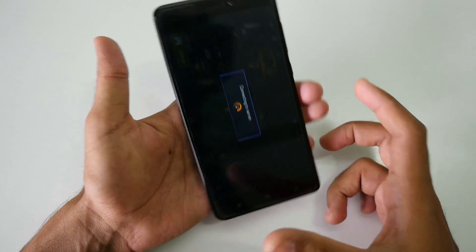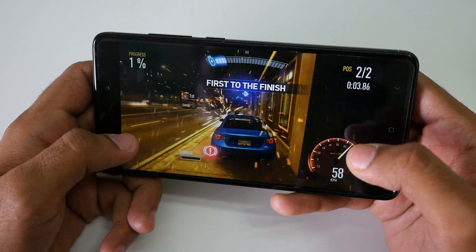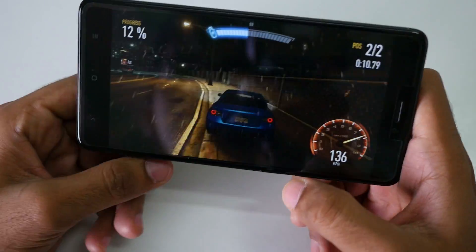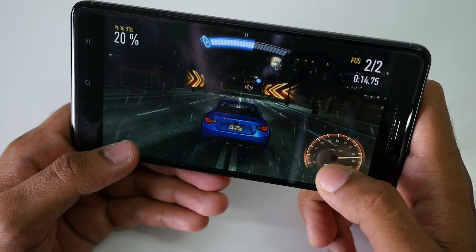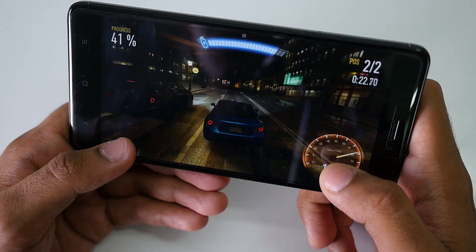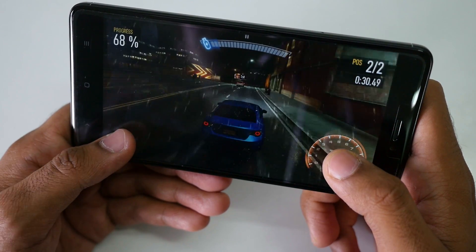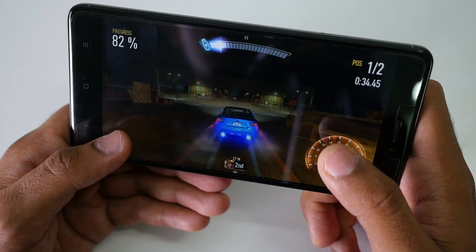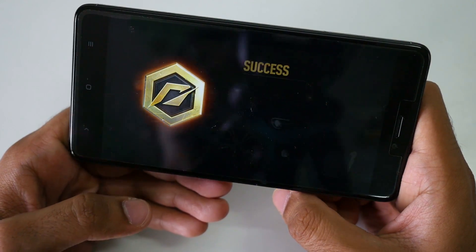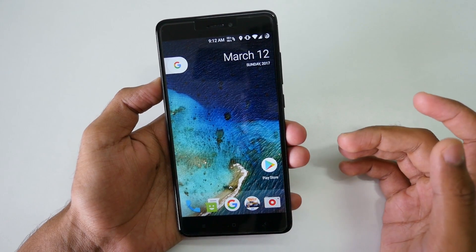Now let's play a game and see how the performance is, because with the Snapdragon 625 the performance should be good. Gaming performance with the Redmi Note 4 and this particular ROM was good — no problems whatsoever. I tried to play NFS No Limits yesterday and it was working super fine.